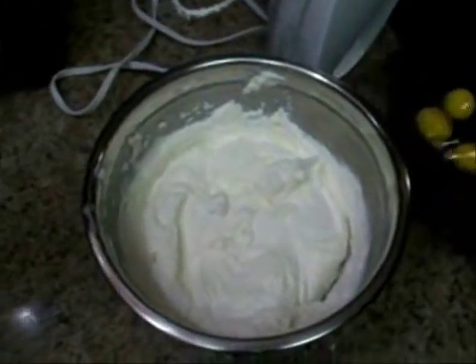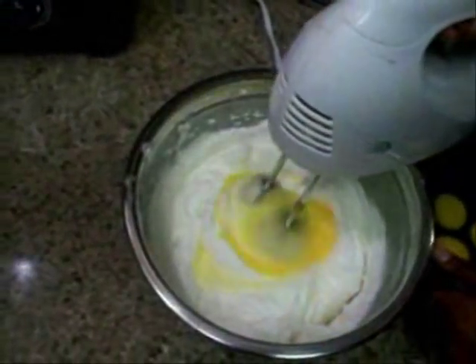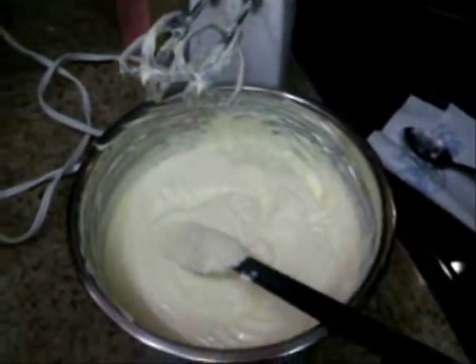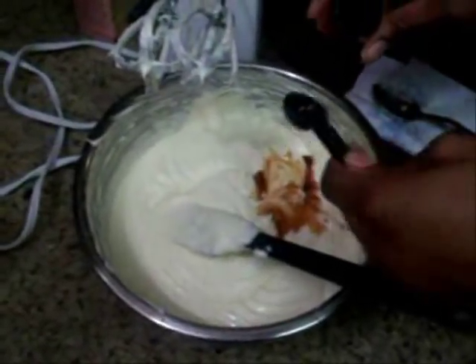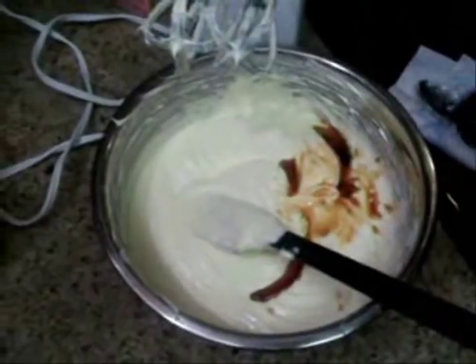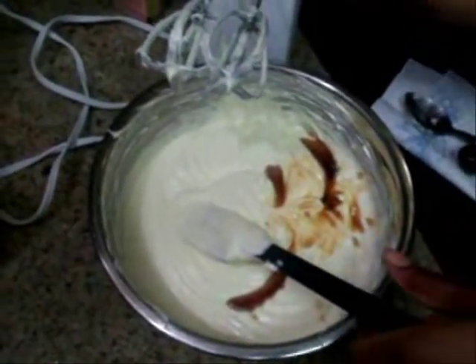I'm going to go ahead and add in one egg at a time while blending. Now you're going to want to add in two teaspoons of vanilla extract — that's going to give it a really good flavor. Beat that in until it's all smooth.